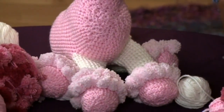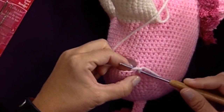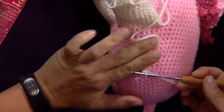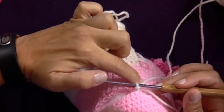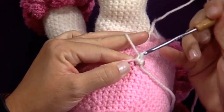Now I'm going to show you how to join the leg. We're going to insert your hook into any of the stitches around the opening for the leg. You're going to pull up a loop and slip stitch to join your yarn. Then we'll chain one, and then single crochet in the same stitch.